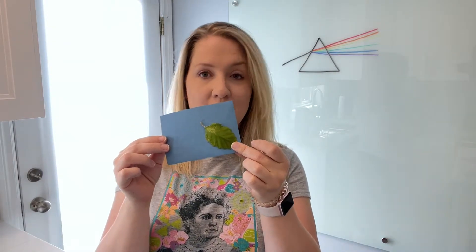You can up-level this by taking students out for a nature walk and finding neat natural shapes, maybe shapes of leaves or flowers, and they can create prints and actually classroom decor in your room for that.